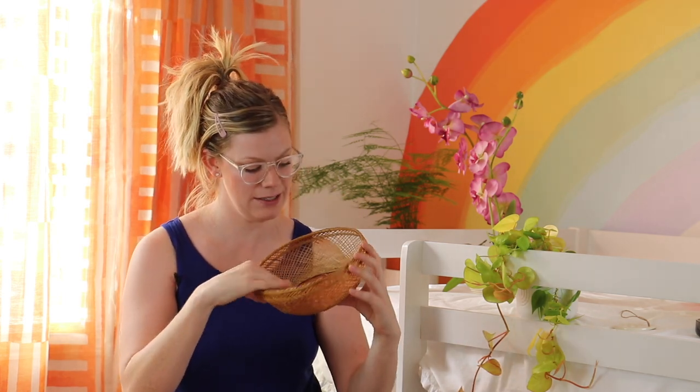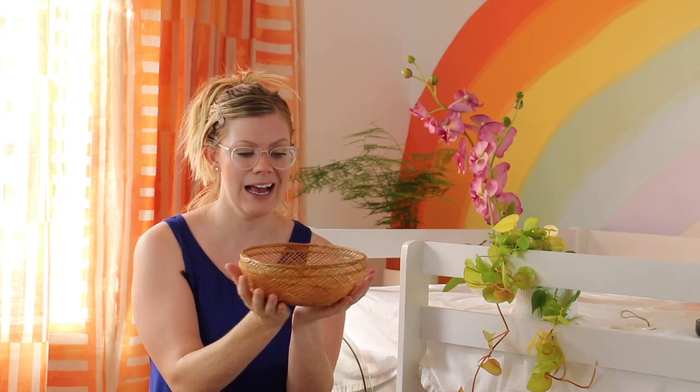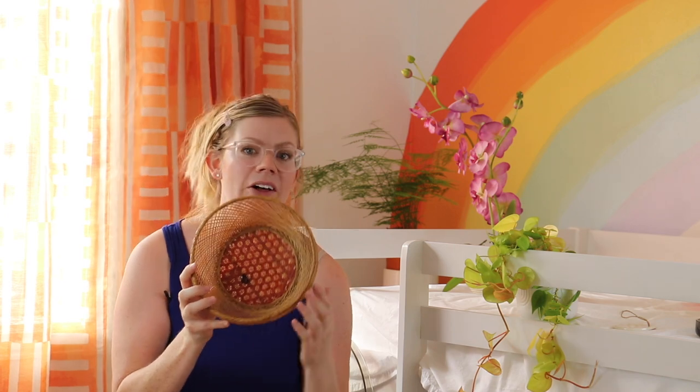You guys know I'm a sucker for a good basket. This one I thought was really unique. I love the warm redness of the base and it's got this beautiful pattern and detail in it — it looks really cool from both the outside and the inside. It's got this tight, really delicate weaving all around the side and a nice rounded shape, finished off really well with a braided detail on the top.